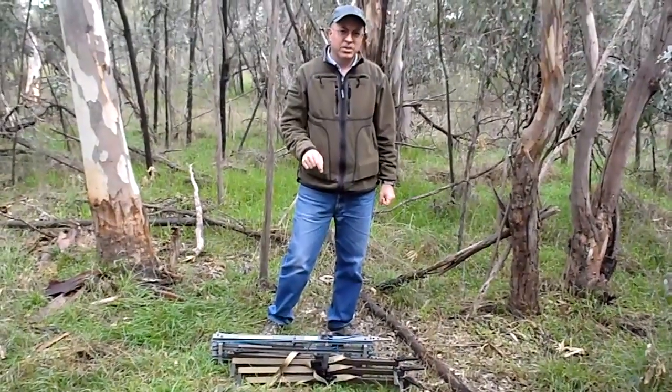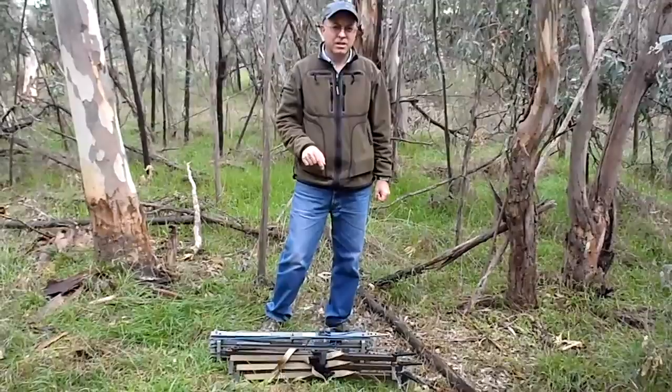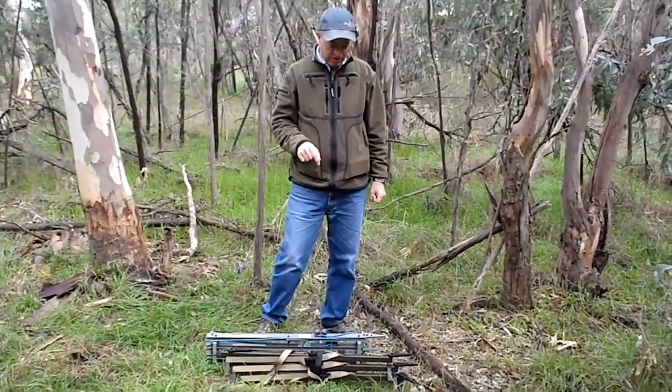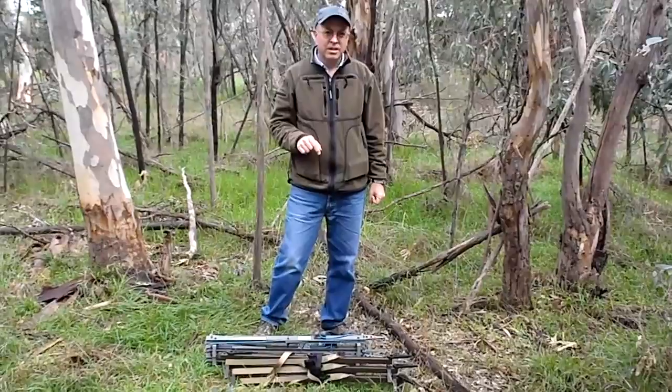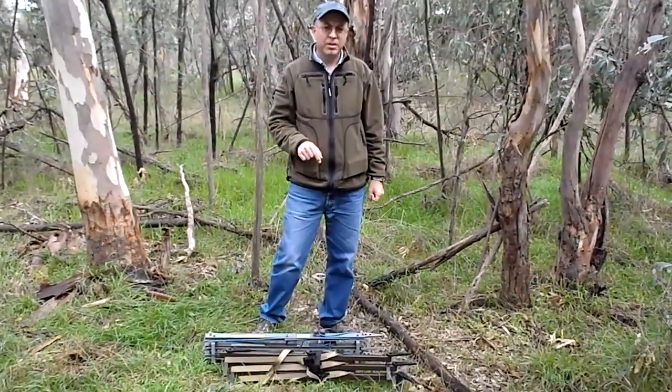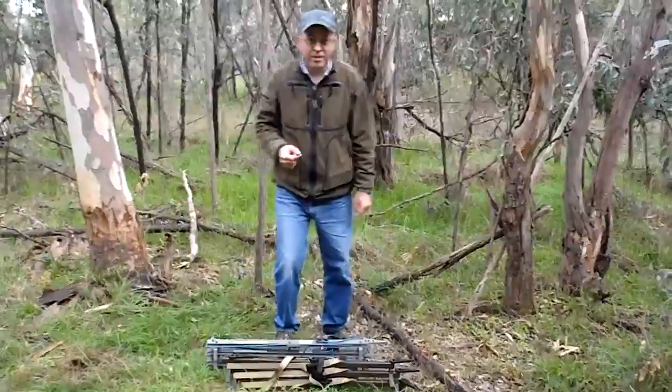I compare my lone wolf climbing sticks with my modified leverage climbing sticks. I modified the leverage climbing sticks based on Blackout's design, using the Harken cam cleats with a four millimeter rope.